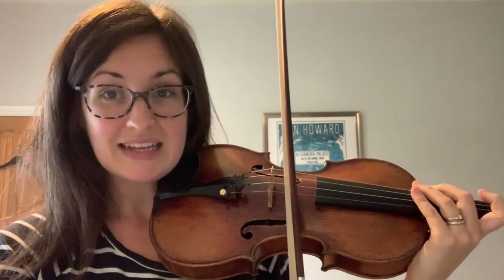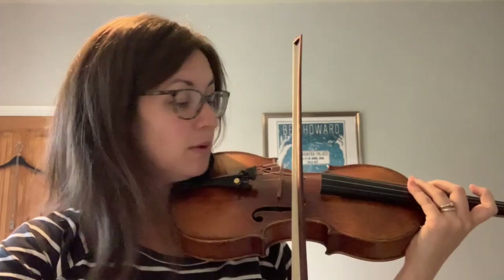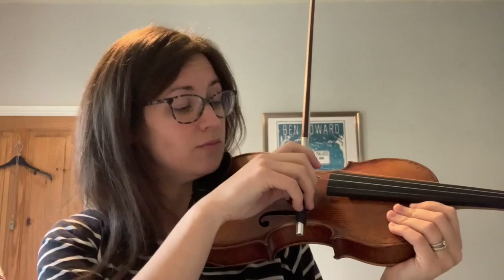Now comes the tricky part — we're going to put our bow to all of this. Get your bow ready. Remember that we need to keep our bow between the bridge and the fingerboard at all times. Before we look at Ready Steady Bow, we're going to have a go at playing some open strings with our bow. Can you find the A string and play four long A strings, going right from the heel of the bow to the tip of the bow?